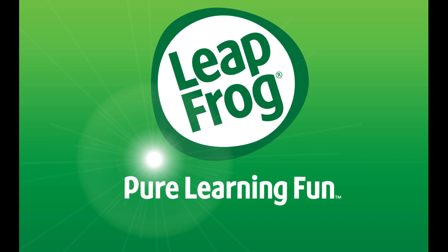Restoring the LeapFrog LeapPad Ultra kids tablet to its default factory settings is important to do before you either donate your tablet to charity, give it to another friend or family member, or sell it to someone else. Resetting the tablet's factory settings removes all of your accounts, personal information, and content from the device, so that whoever gets the device next won't be able to use the device with your account or see any of your personal information and content.